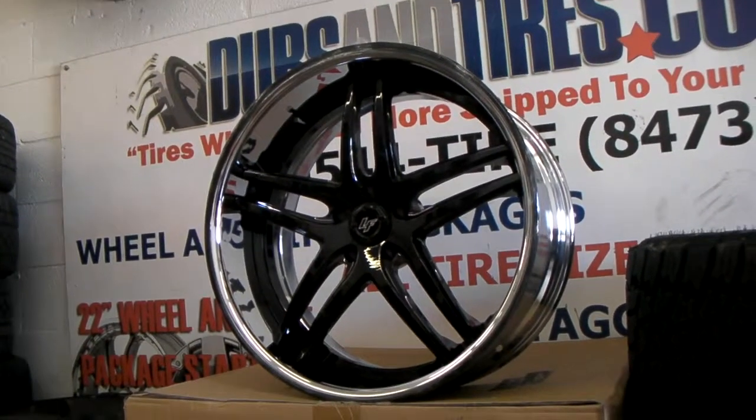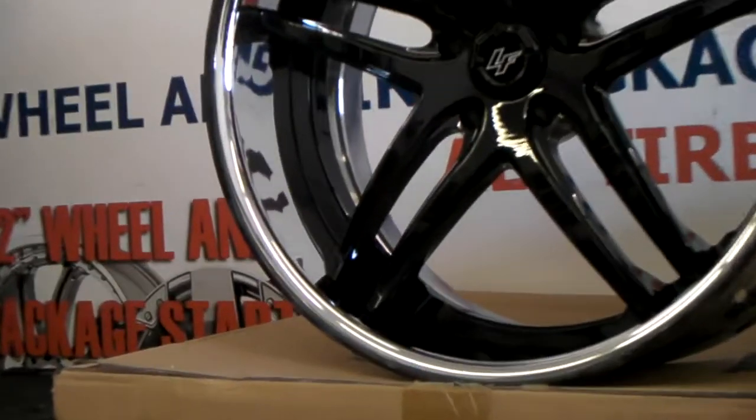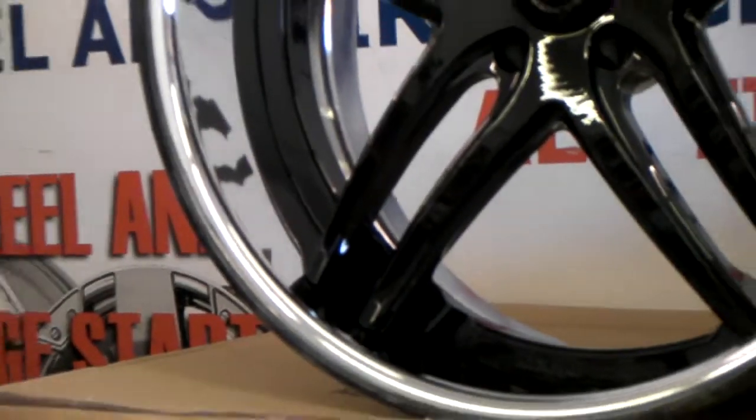I think this is the LS because it has the legs on the wheels. As you can see, the little legs that come out. Great looking wheel.